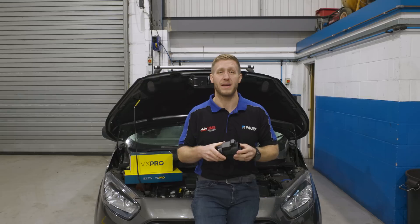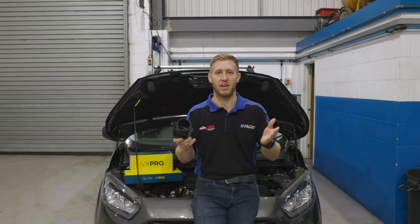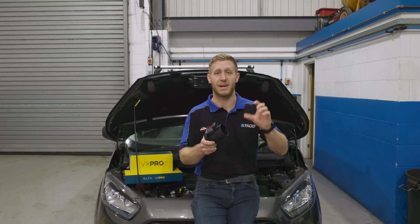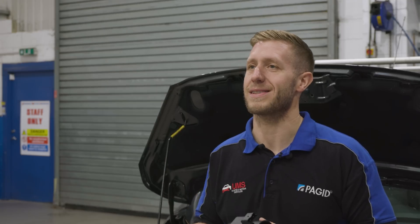Another prime example is Land Rover Discoveries. They normally have two mass airflow sensors fitted — A and B — because they have a V engine with two air intakes. The common thing we see is fitting the wrong one. They're sold as A or B, and what we often see is a fault code for A but the technician replaces B, leaving the same problem. So make sure you have a correct diagnosis before fitting one of these.